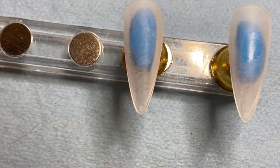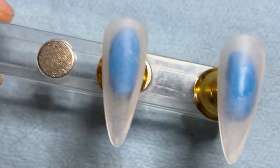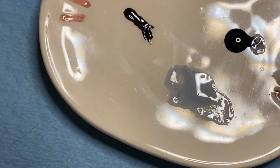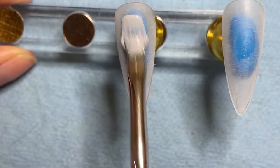So today I'm going to be creating these cat nails, these little cats that sit on the moon. I saw them on Instagram and I absolutely love them. So I've already buffed my tips and I've mixed up a little bit of white and took just the tiniest bit of black to mix in. And I'm going to paint this kind of gray color I made over the whole nail.